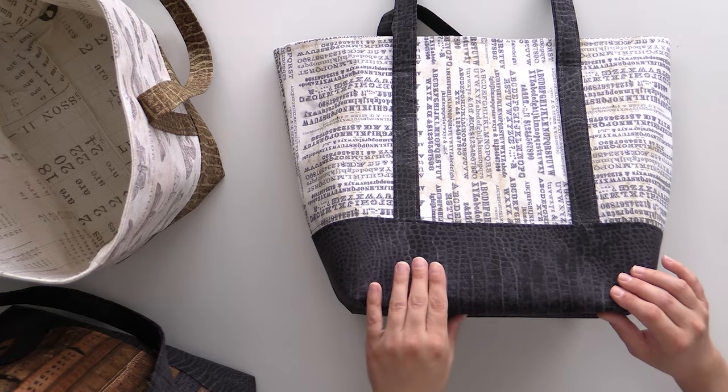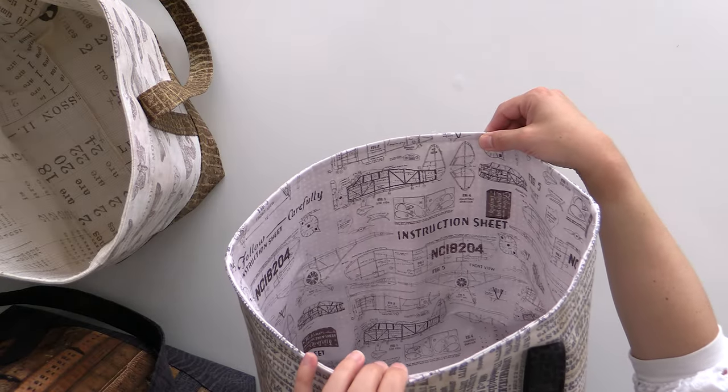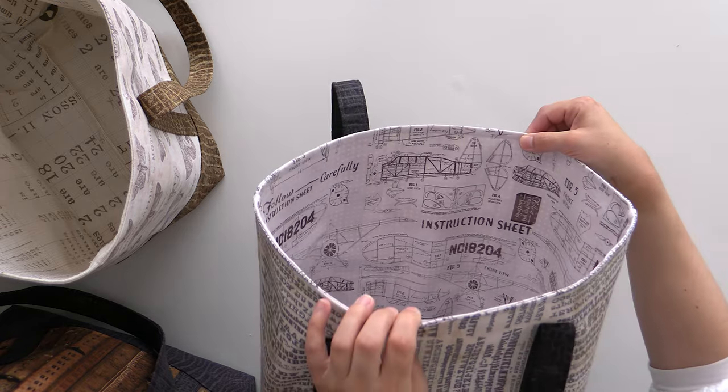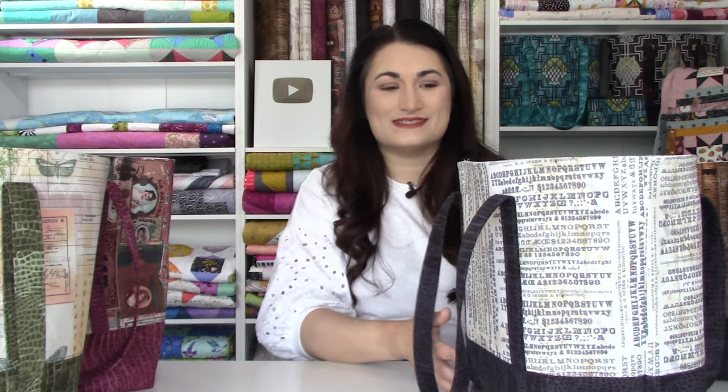We have the black worn croc on it, which just makes everything absolutely pop. This one has some taupe, some gray, but it's also a lot of black and white, so it would work with whatever outfit you have. On the inside for this one, we have some line drawings of different aeronautical devices — really kind of fun. I love Tim's aesthetic and what he uses to make everything work.